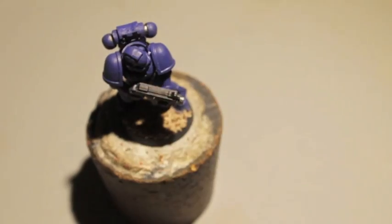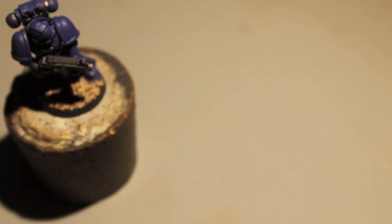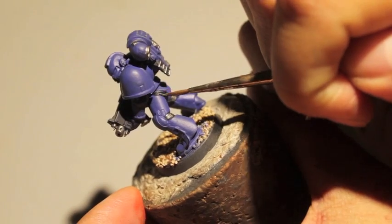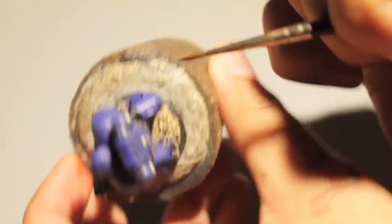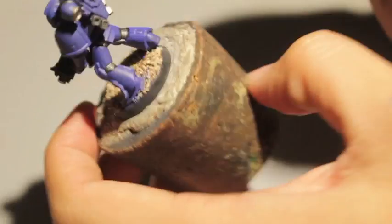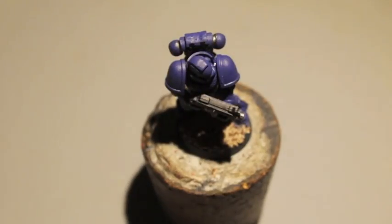Now that the black has had some time to dry, we're going to take our Lead Belcher and paint it into the joints. Usually I like to leave them black, but looking at Games Workshop's examples for Space Marines in the 360-degree view, all of the Ultramarines have silver in their joints — it's metallic like the rest of their armor, not some kind of rubber color.